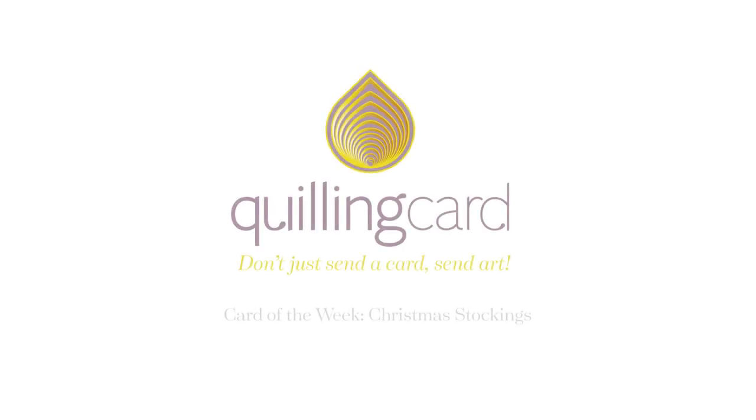Gift a brand new quill design in your stocking this year. Keep watching. Hi, I'm Seth and I'm a graphic designer here at Quilling Card. Today I'm going to talk to you about one of our brand new releases for this holiday season.